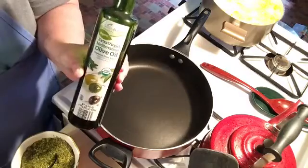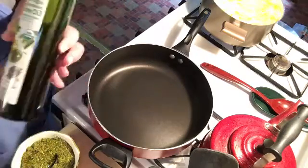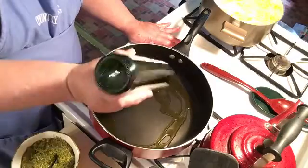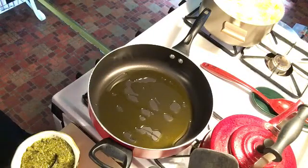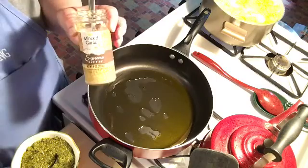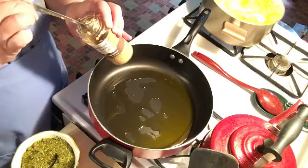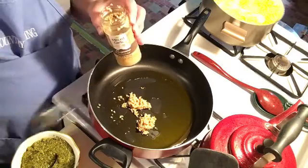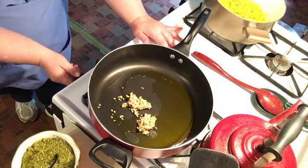I also get my extra virgin olive oil at Aldi's. This recipe takes four tablespoons since I am doubling the recipe, and I really don't measure — I just kind of eyeball it. I'm also using four teaspoons of chopped garlic and I get this also at the Dollar Tree. It works great, so I'm just going to dump this in. We're going to get our olive oil and garlic going here and then I'm going to throw in the shrimp.